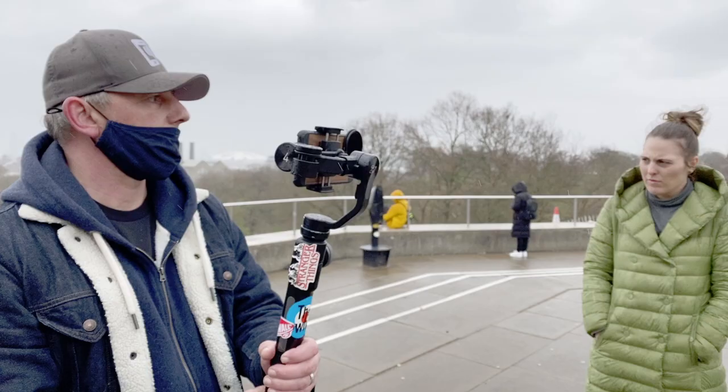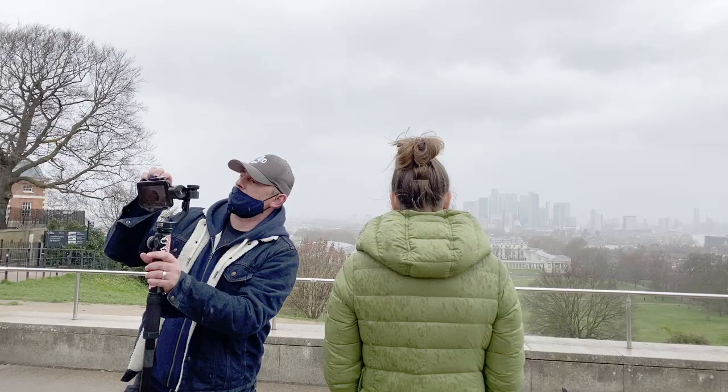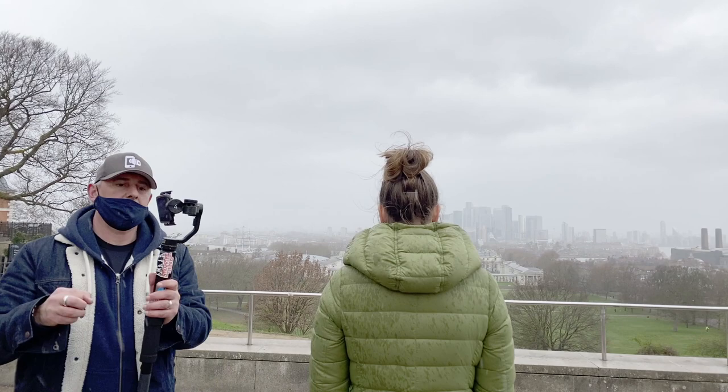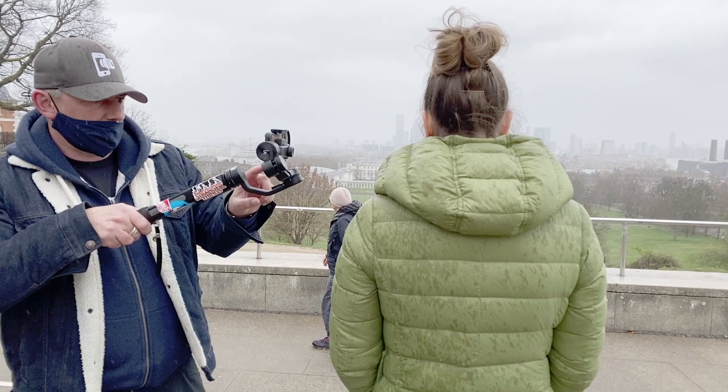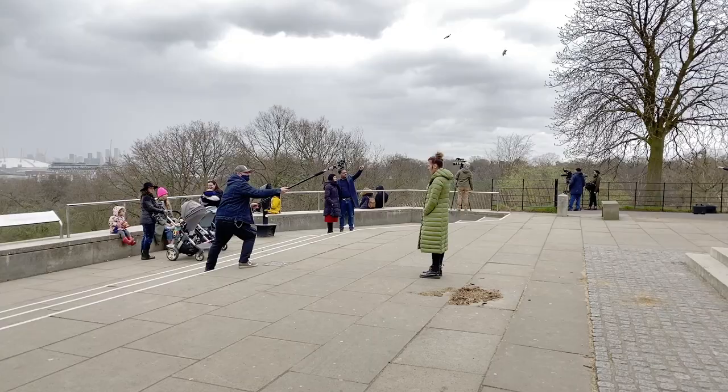Filming that specific video clip, we had extreme weather all at once — rain, fog coming across, rays of sunshine coming through. Absolute nightmare. That was a real challenge on the iPhone 8 Plus and there was some noise and grain in the footage. But overall I actually really liked that — I felt it added to the style of the piece and the mood I was trying to create in that clip.